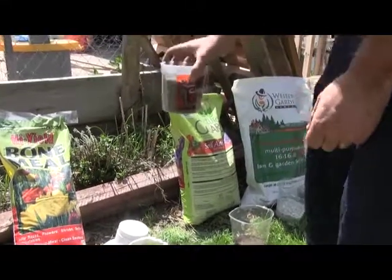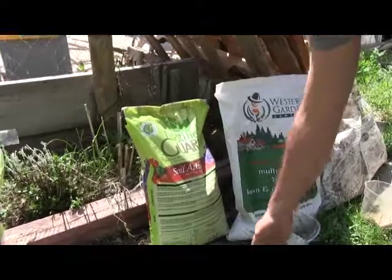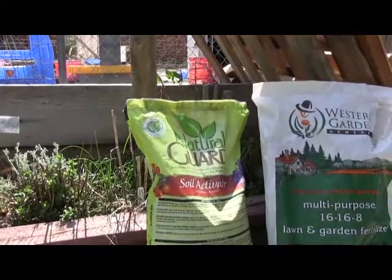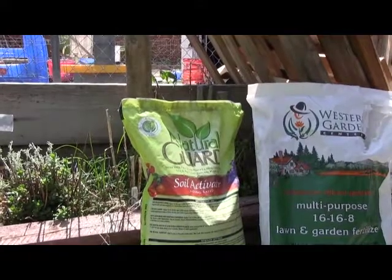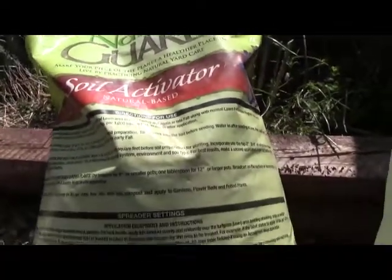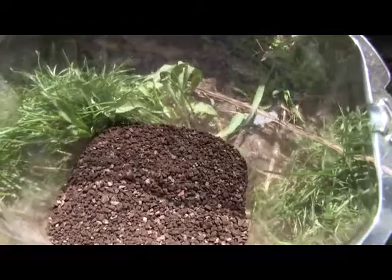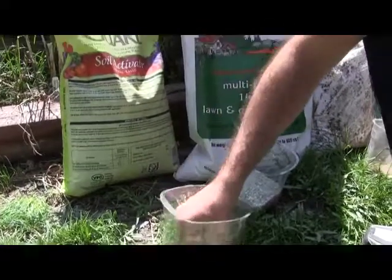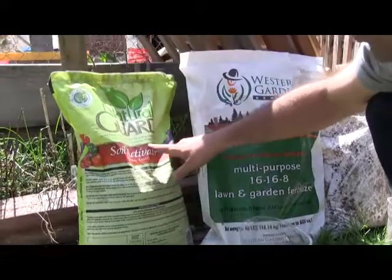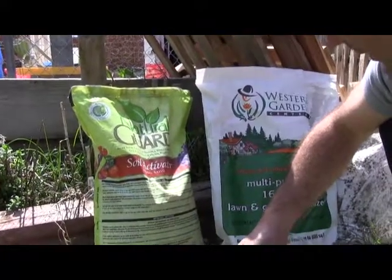I'm showing you basically organic solutions to gardening that people recommend. Moving over here, we start getting into more inorganic nutrients. This one's called Natural Guard — it's a soil activator. It does something similar to rock dust and worm castings in that it makes your soil more probiotic, and it's recommended for both lawn and garden use. The main ingredient is leonardite, which is basically a broken-down rock. It's more of a soil amendment that will supposedly increase the quality of your soil rather than replacing an organic fertilizer.